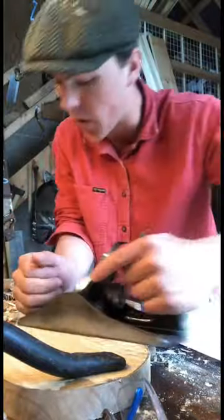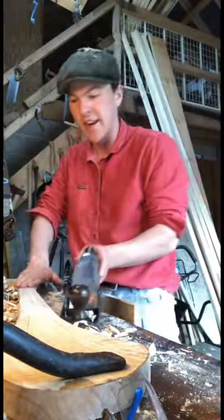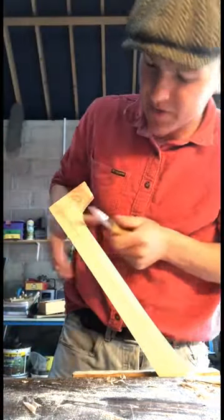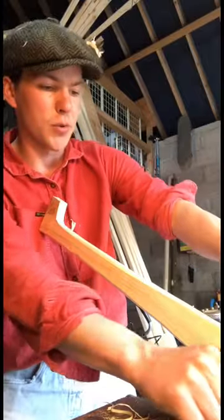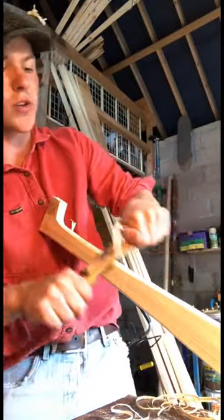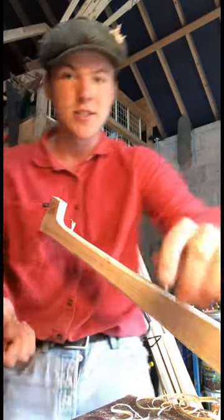We have it clamped to the table and we're using the number four-and-a-half plane to thin out the handle so it's thinner than the head. I have a whittling knife here to carve out the back of the handle, and I'm using a wooden spokeshave along the shaft just to round out the edges. It's important to go with the grain or else you get something known as tear-out. You can see all these little rough patches — that's the tear-out.